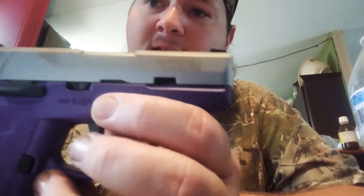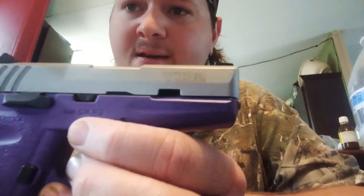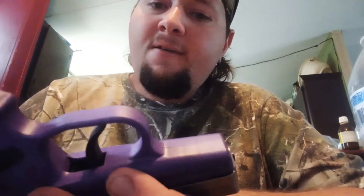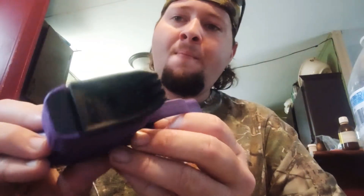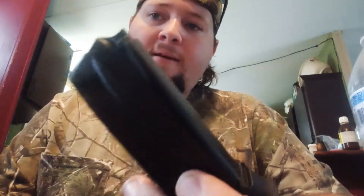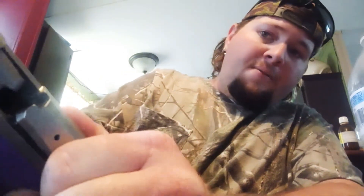I bought this for my girlfriend — it's a Sccy CPX-2 9mm, and today I'm gonna show y'all how to break it down and reassemble it. First, you want to start with the button on the side, take your magazine out, and make sure there's nothing in the chamber.